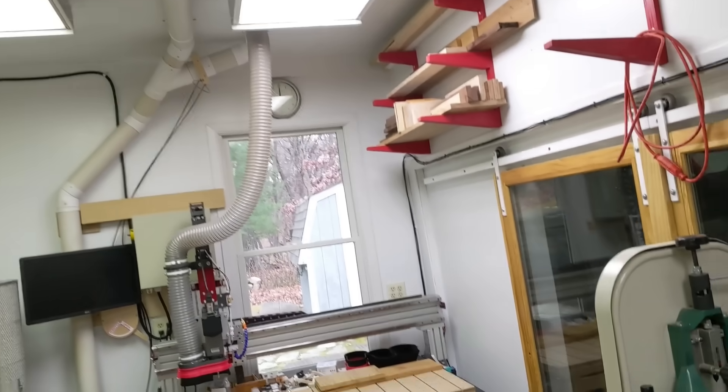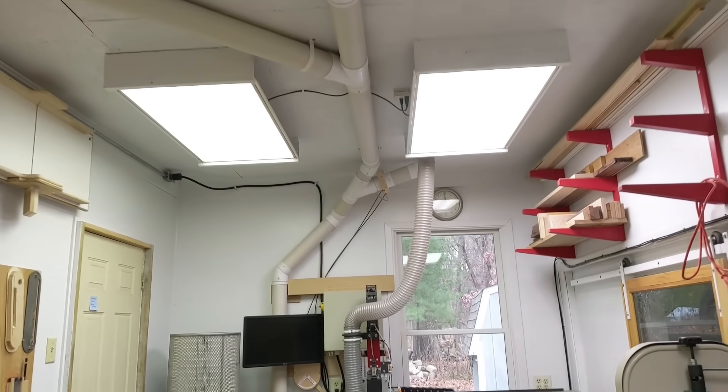Like a lot of people with small workshops, I use this 2 horsepower dust collector and this series of 4 inch PVC pipe for the dust collection system in my workshop.